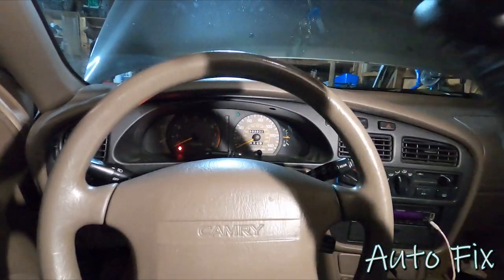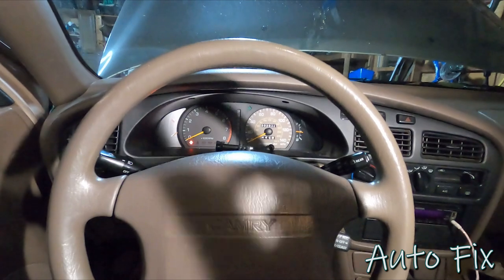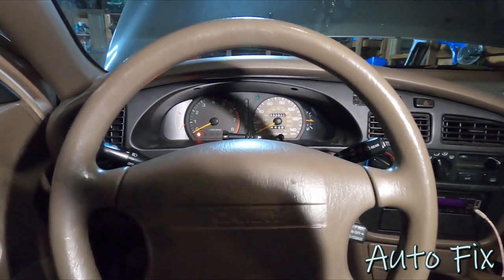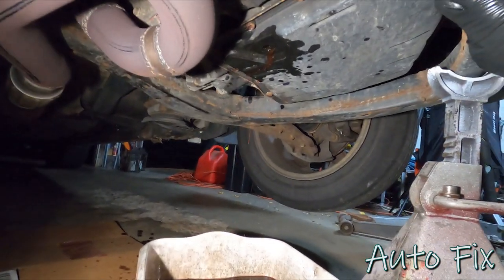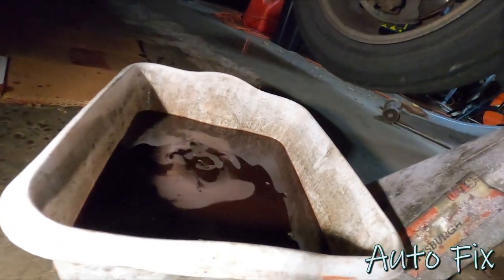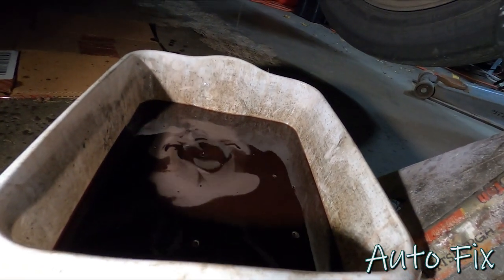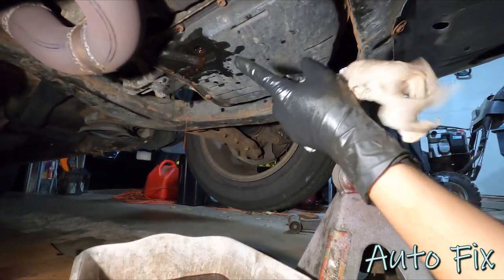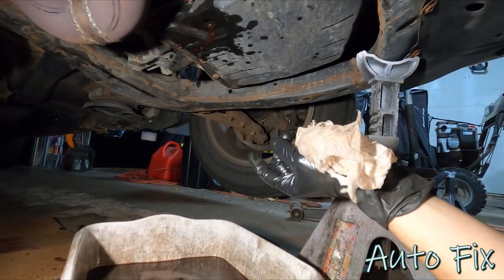Let's do it all over again. I'm going to go ahead and drain the fluid, fill it back up, run it through the gears again. I'm going to do this three times total, so two more times since I've already done it once, and then I'll be back with the final fill up. So I'm on the last drain here, the third drain. As you can see, the fluid is coming out a lot cleaner — it's obviously not perfect, but it's a lot cleaner than it was. I'm going to let this finish dripping and then cap it off.